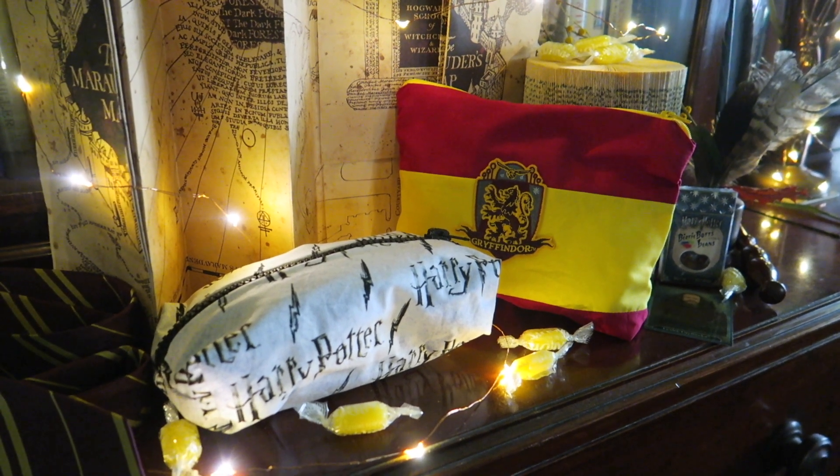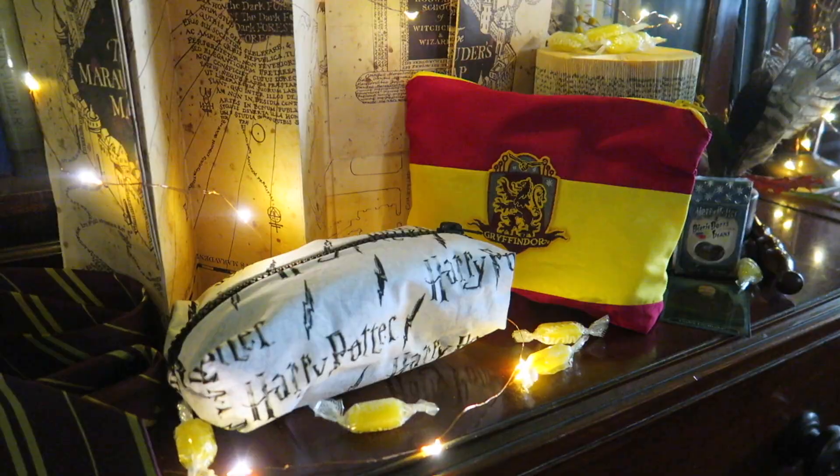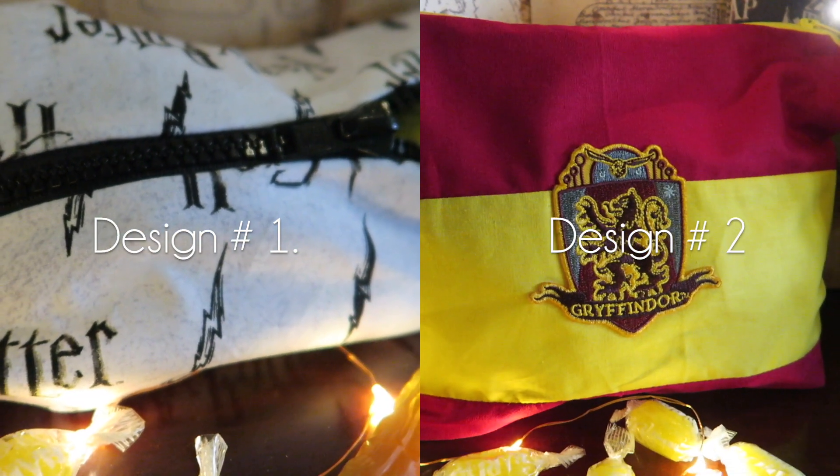Hello everyone! In today's video I'll be showing you how to make these Harry Potter pencil cases and makeup bags.